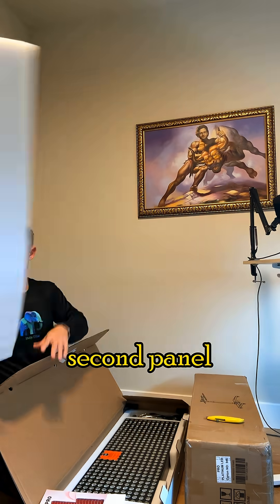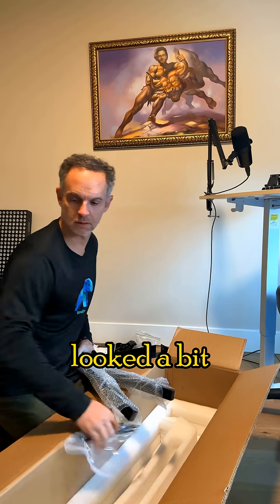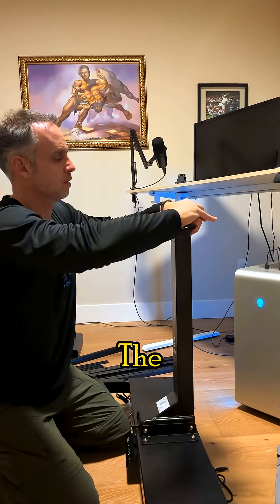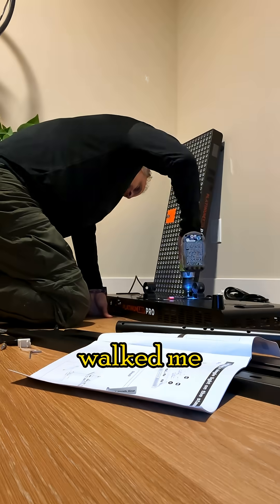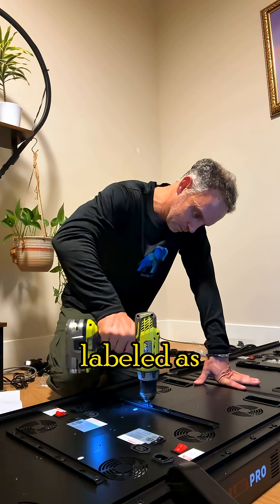I then unpacked the second panel and started to unpack the stand. At first, all the pieces looked a bit intimidating, but it came together a lot faster than I expected. The instruction manual was very clear and walked me through each step of the assembly process, and all the pieces were clearly labeled as well.